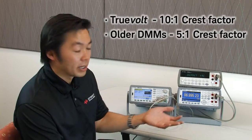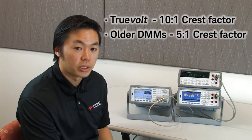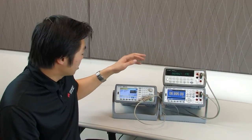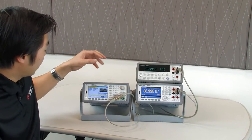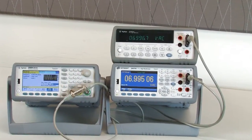To help illustrate how much more accurate the TrueVolt DMMs are, we're going to compare signals between these two DMMs. What I have here on my function generator is a 10 kHz signal outputting a sinusoid wave at 7V.